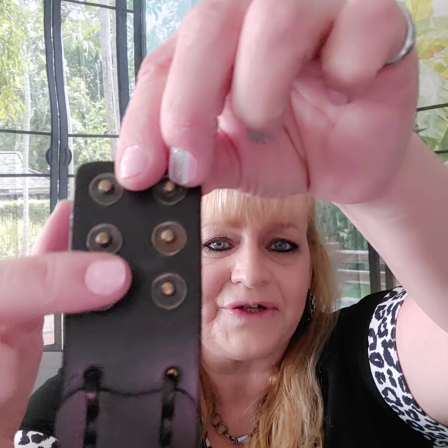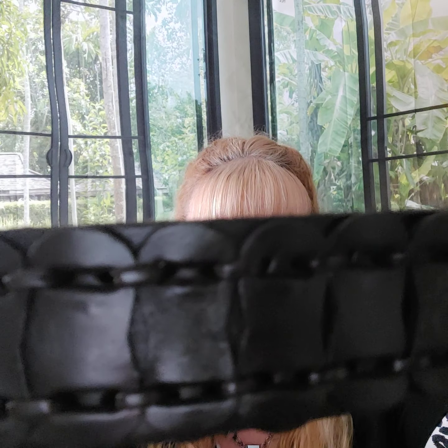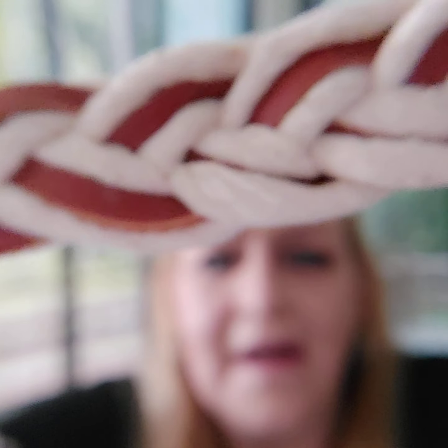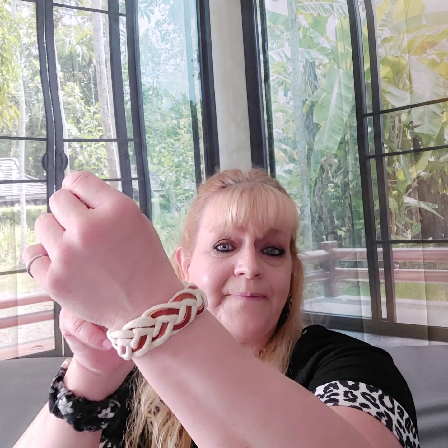Number twenty-eight is another wrap and snap — dark brown leather with three snaps and stitched leather cording detail. So handsome. Number twenty-nine is a lighter one — leather with three snaps and white cording. Just leather and white cording. One of my favorites.